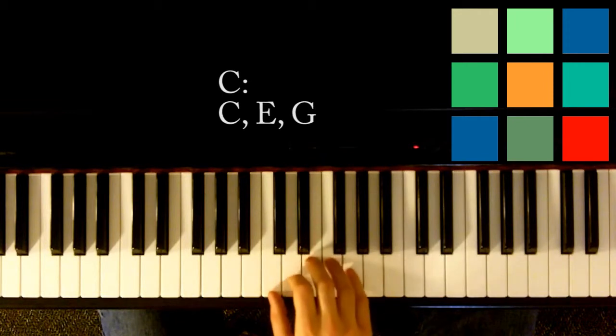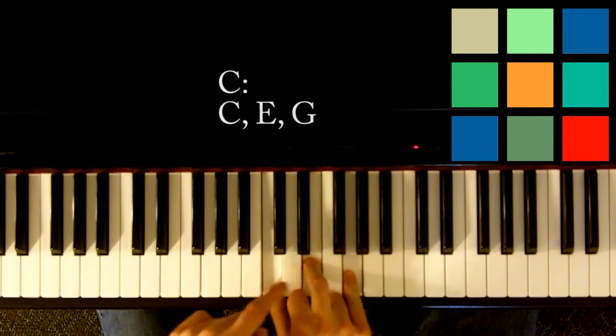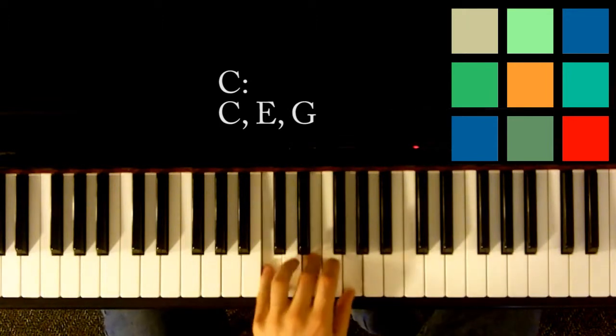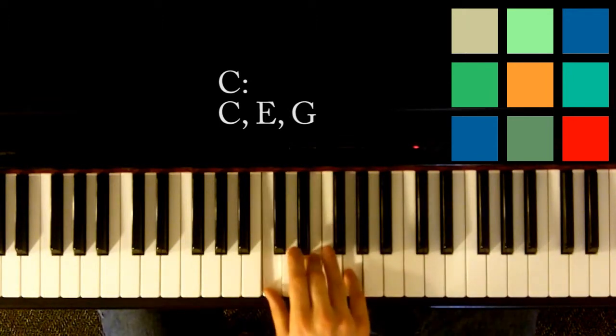You'll play that with your right hand — your thumb, your one finger, your three finger, and your five finger. So you sort of skip fingers.